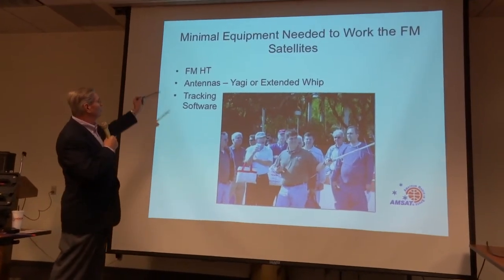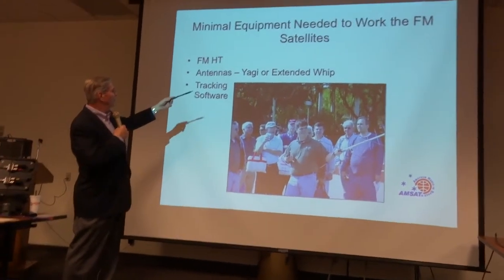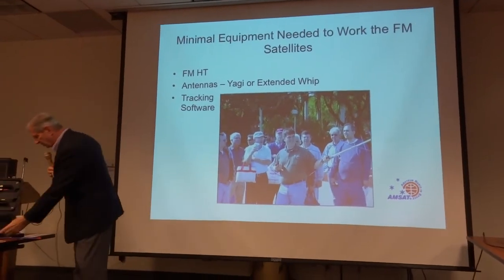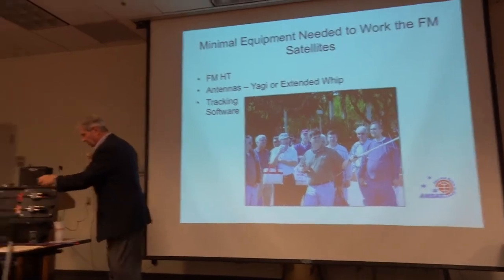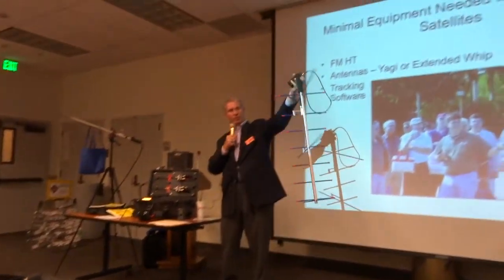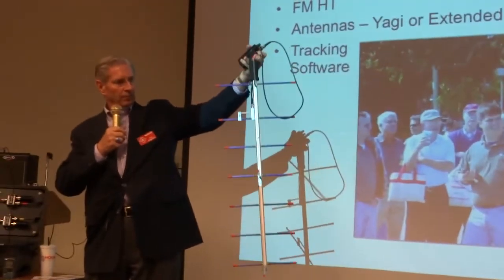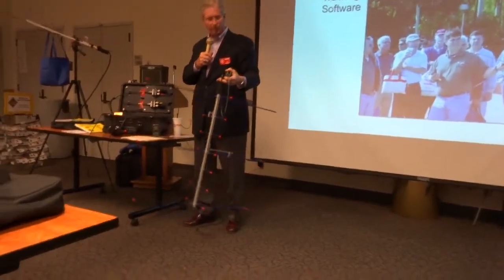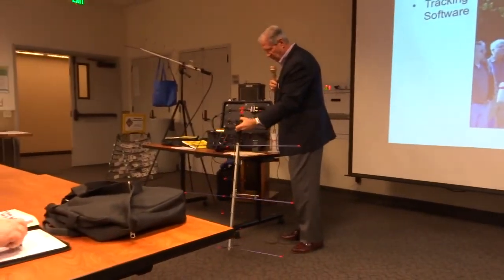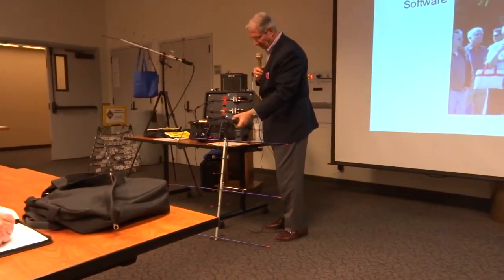Minimal equipment: an FM HT, a Yagi, or an extended whip — this is literally all you need. You do need a dual band radio; it's got to be UHF and VHF. There are various ways to program it, and I'll show you a little bit about that.